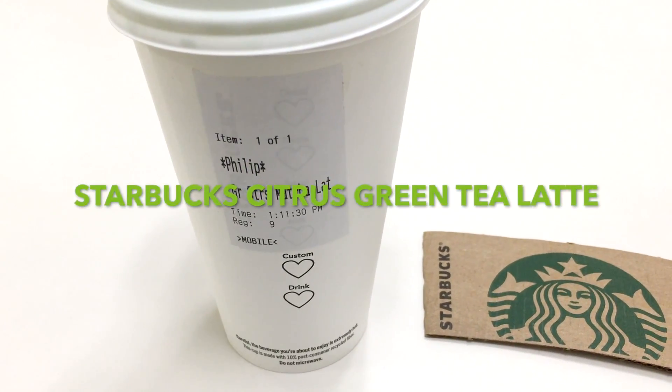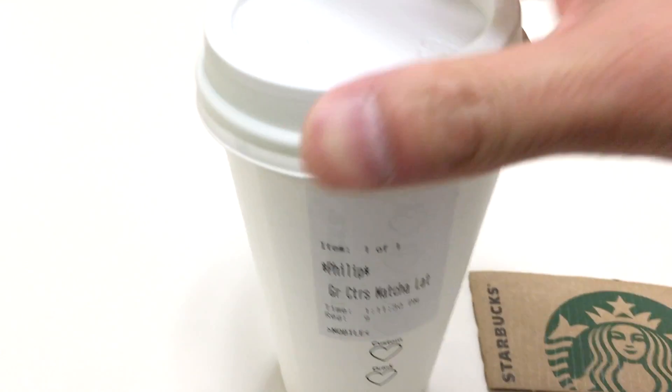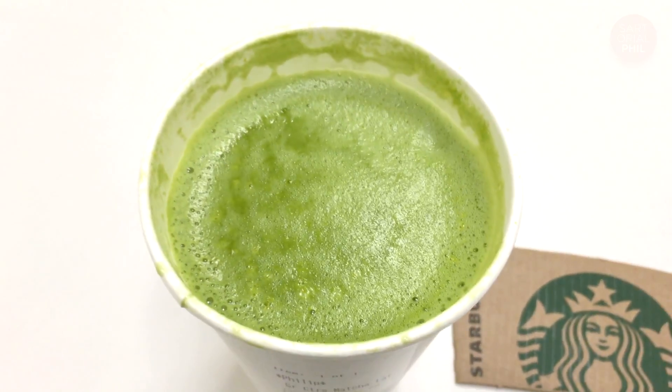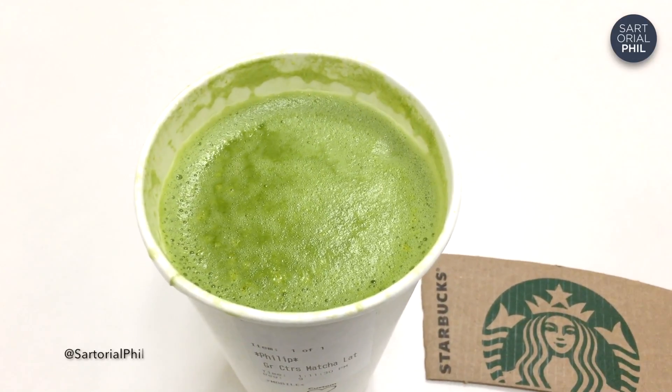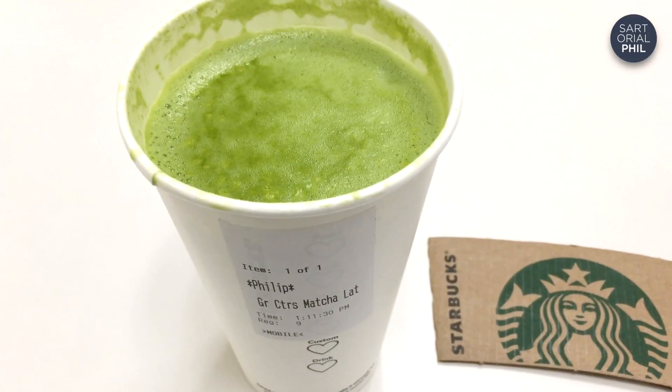I tried the new Citrus Green Tea Matcha Latte today, and this is what it looks like inside. It's kind of hard to see, but it looks like there's some yellow specks on top, almost like lemon peel, but I don't think that's what it actually was.